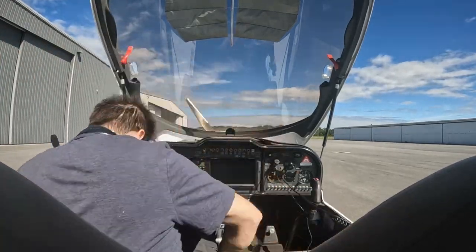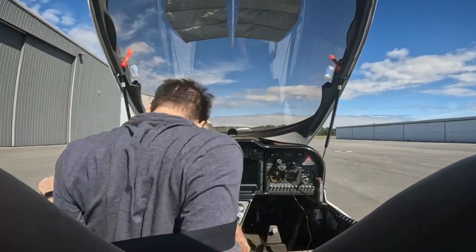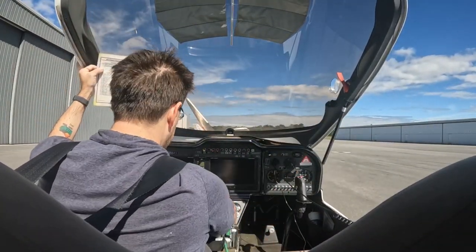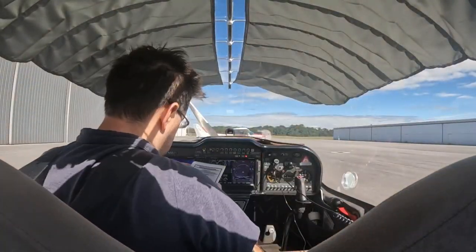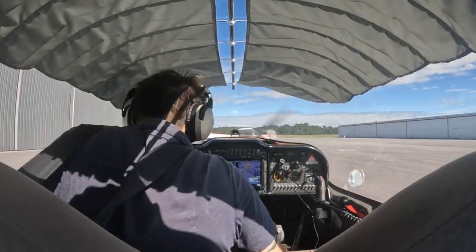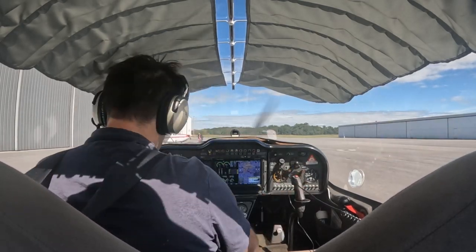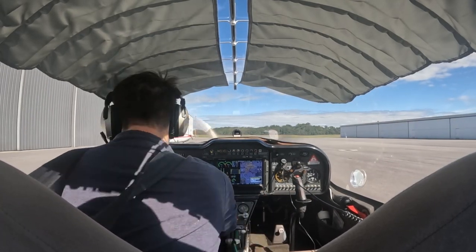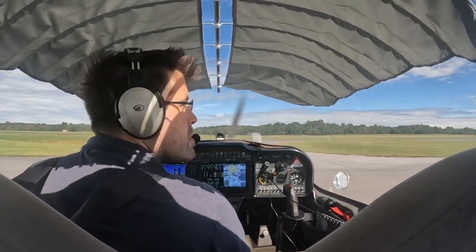This is the first time I am solo in the Sting S4. I checked it out with a CFI and we went and did kind of a mini check ride with it, got some tips on the area, and then I went to fly it solo. I was really having trouble landing it, so you'll see that is kind of what I practice a lot in this video.